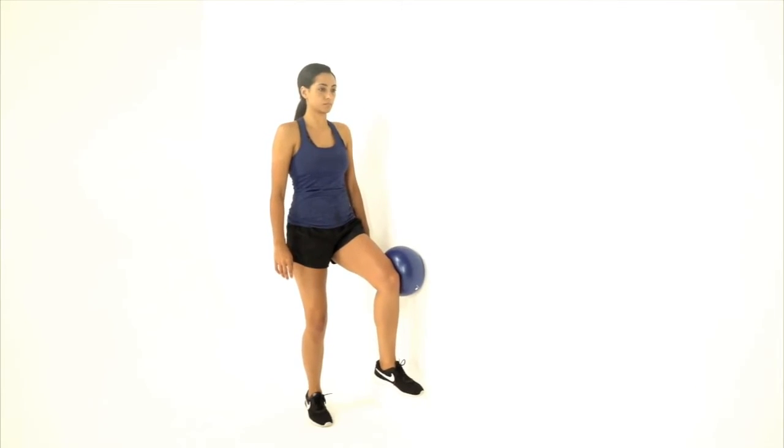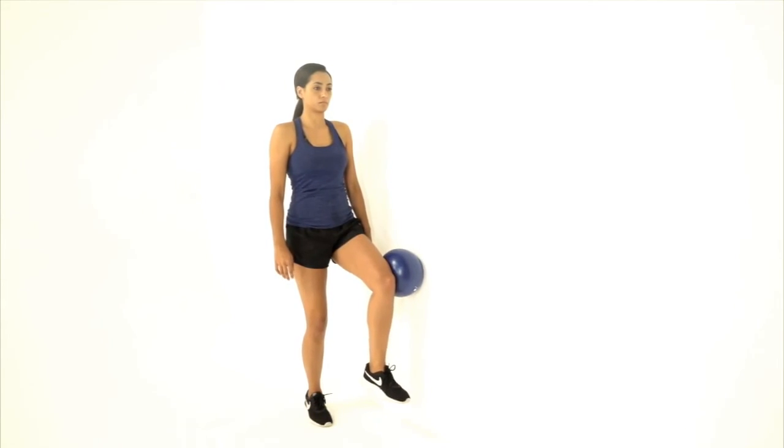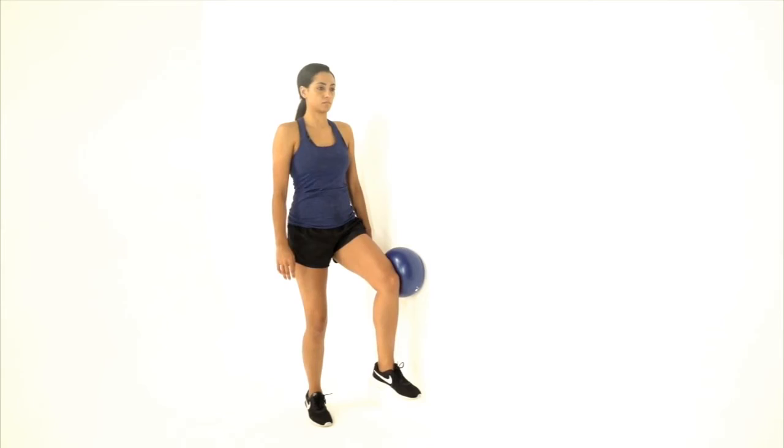Lift leg and place ball above the knee against the wall. Press against the ball and hold. Ten reps. Then switch to the other side.